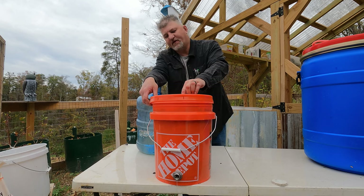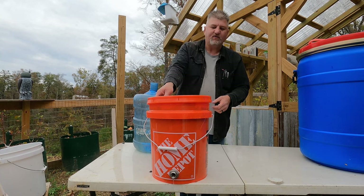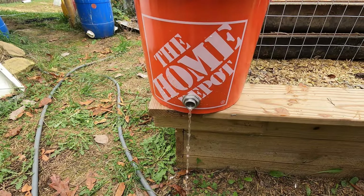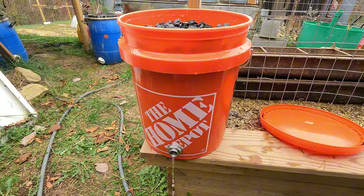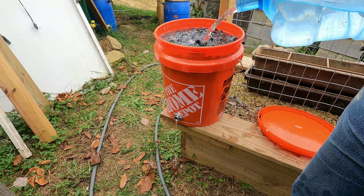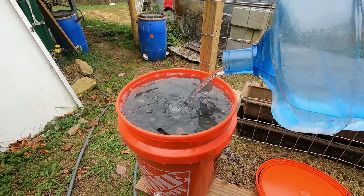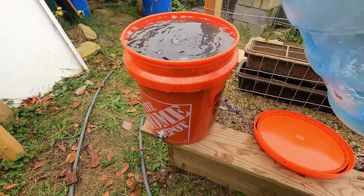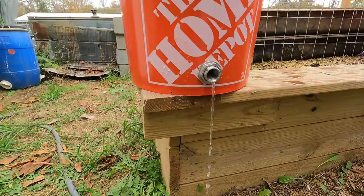Normally you can cut a hole in the top, fasten the lid down, and put a funnel on it so you can pour water right in. Or you can leave the lid off and pour it straight in just like I did. You can see it's clear now — even the top of the gravel. Just a tiny bit of dust left, but for the most part not much at all. It's cleared up.